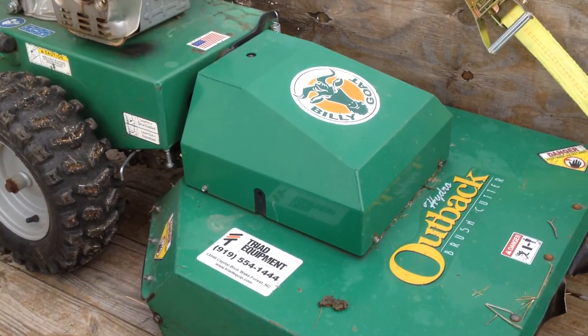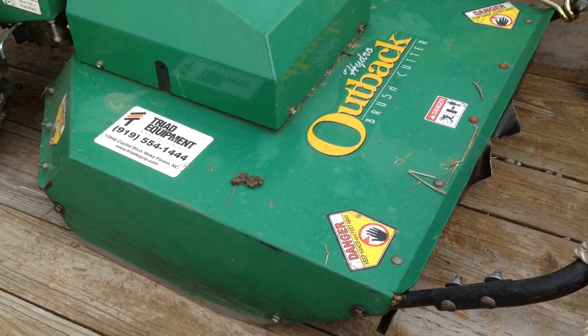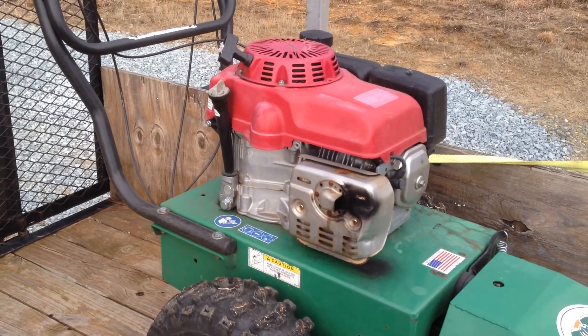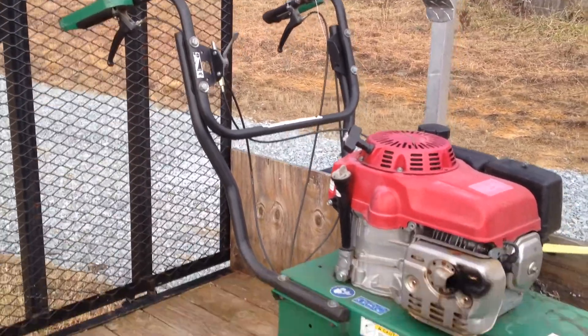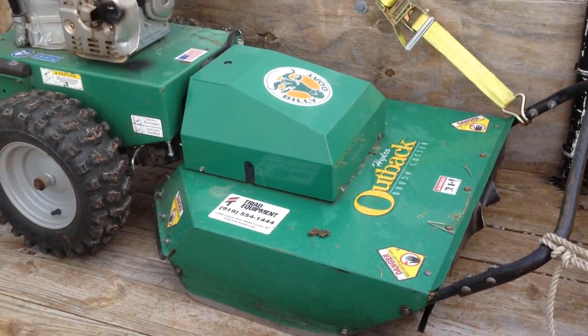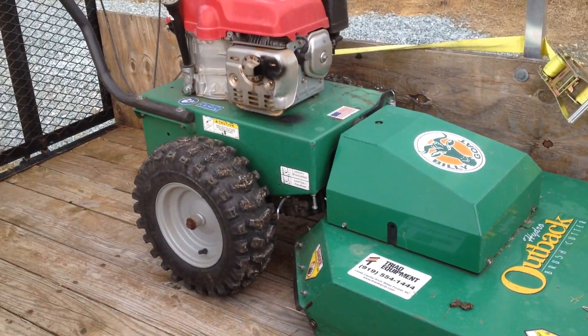I rented this Billy Goat Bush Hog, the Outback. I'm telling you, with the Honda motor on it — I have to admit, I didn't think it was going to handle it. It's got one blade, a pivoting head, forward and reverse.